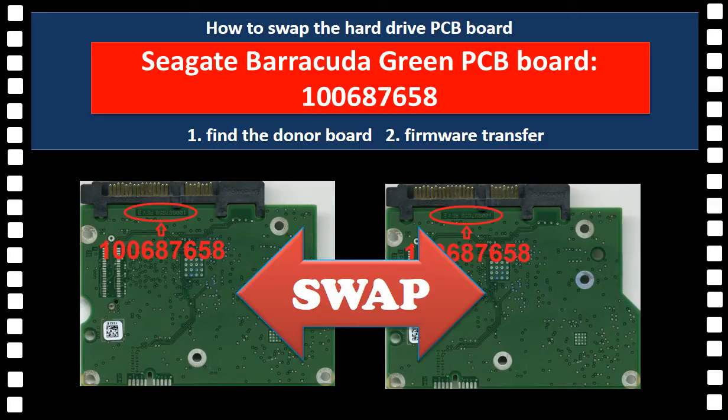Hello everyone. In this video, we are going to talk about how to repair a hard drive by replacing the controller board. Some people say that as long as they can find the exact same hard drive and the PCB board looks the same, we can exchange the controller board to fix the hard drive. Maybe it is true for old hard drives in some cases, but it is not true for new hard drives in most cases.